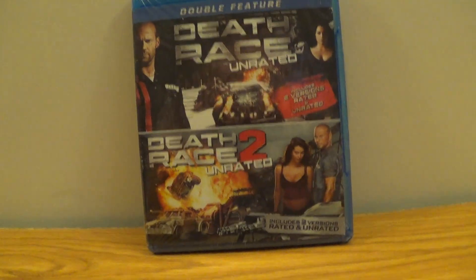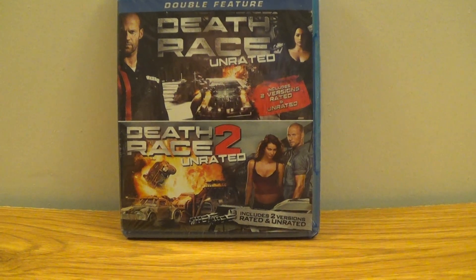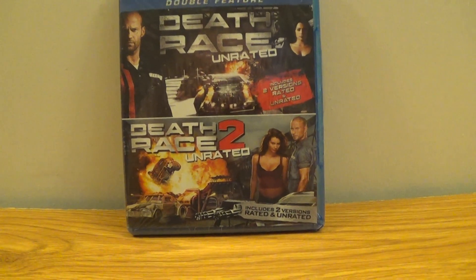Okay people, we are back at you, and today we're going to be doing an unboxing of Death Race 1 and 2 unrated double feature. Let's go.